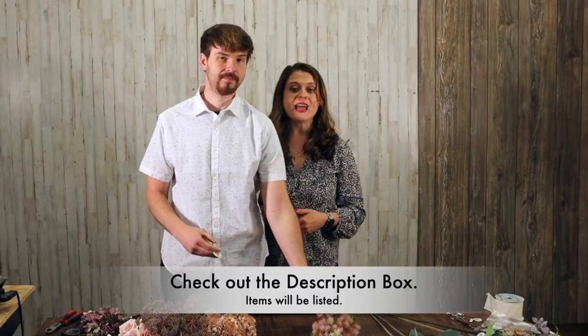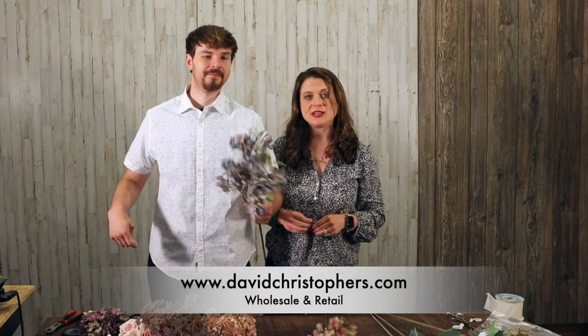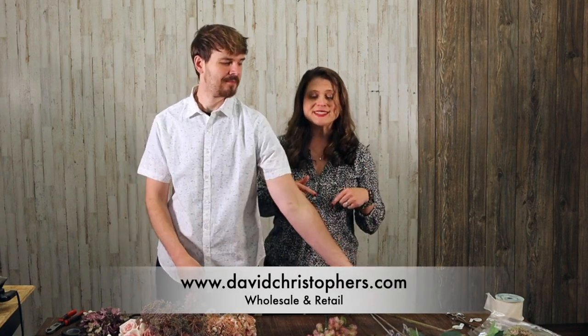Remember that all the items you see in our video today can be found online at davidchristophers.com — we sell wholesale and retail. Check out the description box and I will have a list of all the items David is using as well as the item numbers so that when you go to the website you can easily find the products.